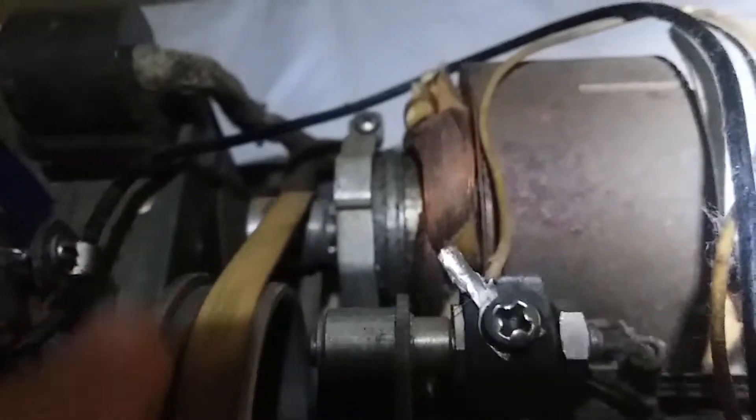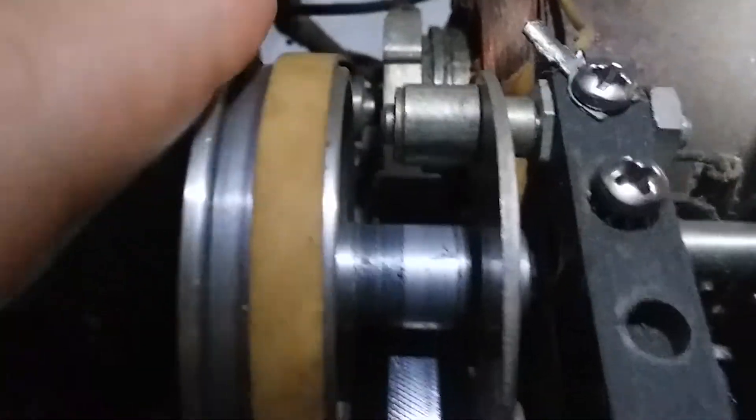It has a selenium rectifier on it — I'll show you right there — so I wonder if that was replaced at some point. This belt is still here, which is amazing. And there's a big motor right there.